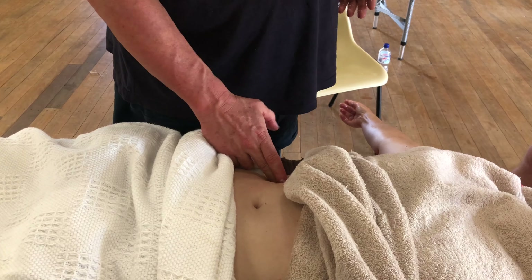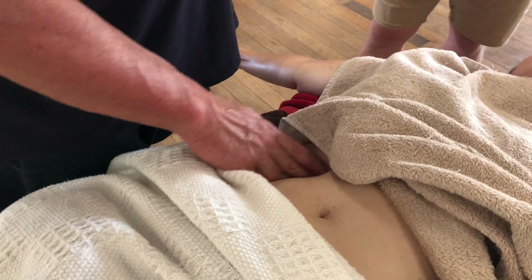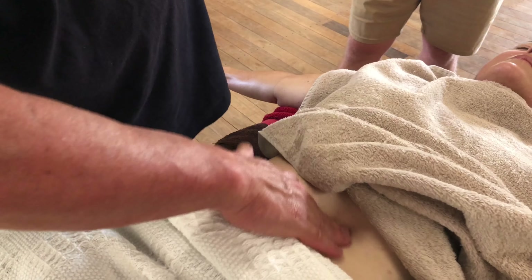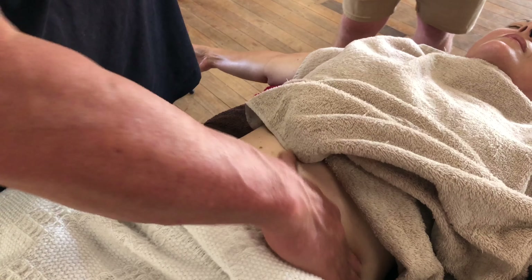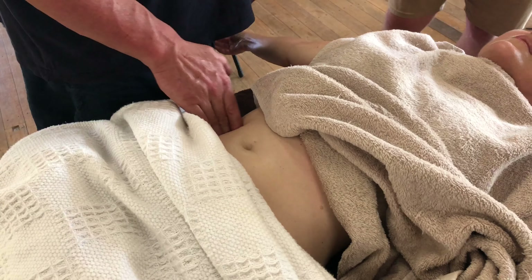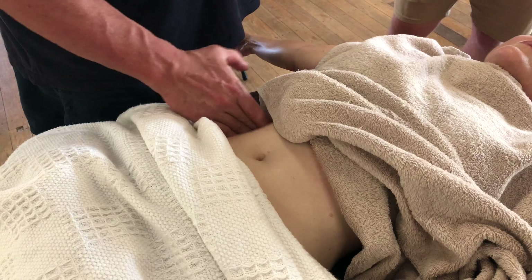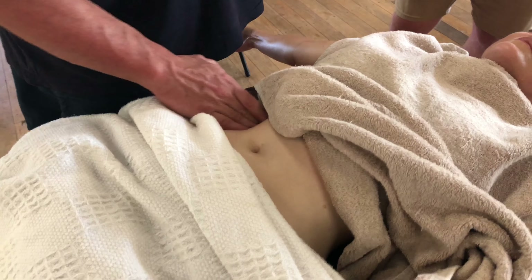Coming right up here as well, I can feel just under the ribcage near where her liver is — a bit of tension there, so I can just kind of work that through. This will be a great treatment for people with constipation, just up that ascending colon.